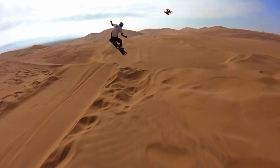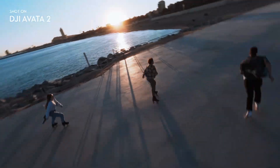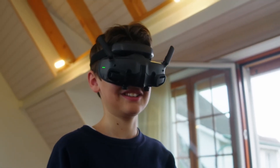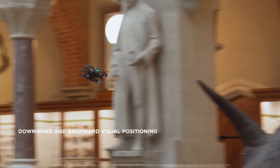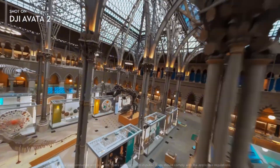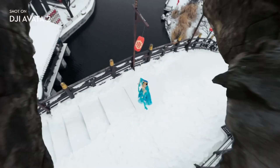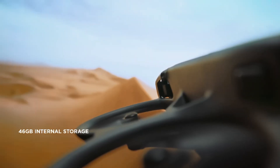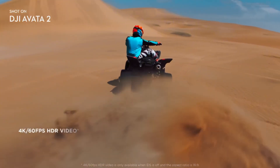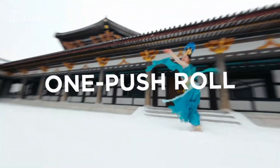So the Avatar 360 is basically DJI saying, "Okay, you want a 360 drone? Fine, we'll make one — but we'll also make it fly like an FPV machine." And that's why the extra weight makes sense: better battery, bigger processing headroom, more sensors, more stability, more confidence for pilots who want to do fast, aggressive FPV lines while still capturing a full 360 field of view. You can't do that on a 249-gram shell — it would break, overheat, or die in six minutes.